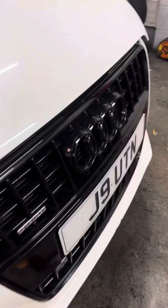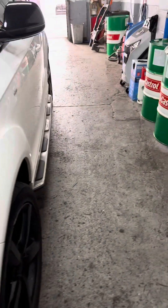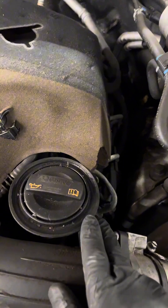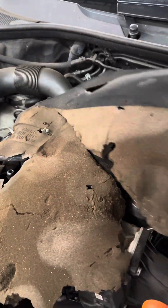Audi Q7 3-liter diesel. I need to change the oil, oil filter, air filter, and cabin filter. I need to put in Castrol oil and replace this one as well.